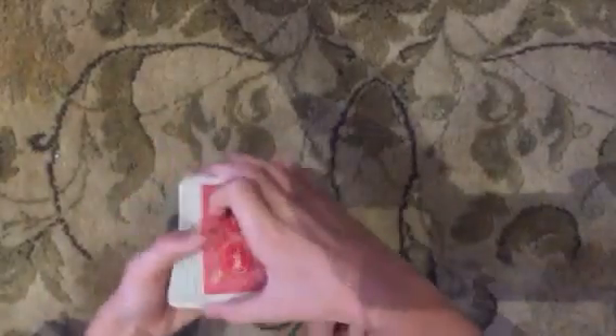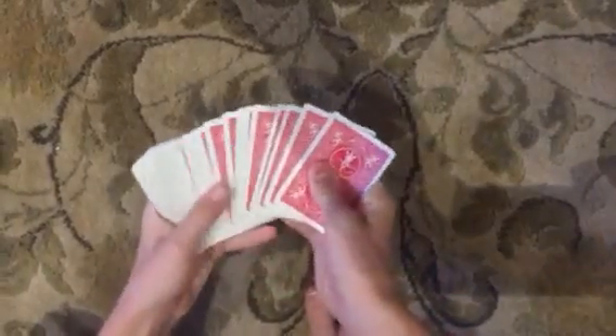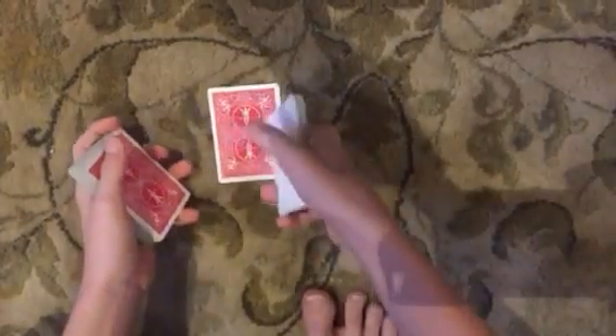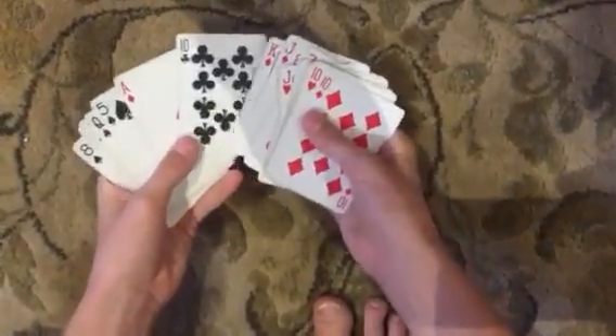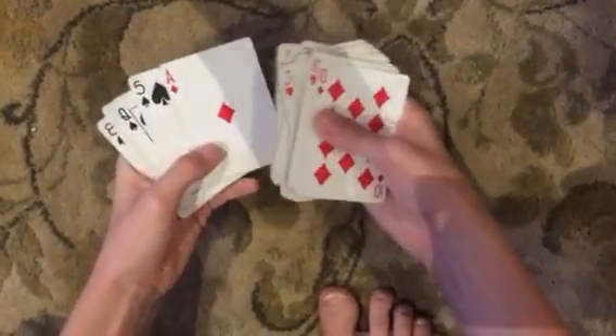So this trick is incredibly simple. It's definitely a beginner's trick, but it's pretty cool looking. So when you ask them to take a card and they take this card, while they're looking at it you're going to glance at the card below it. So this is the Ace of Diamonds. And then when they put their card back, you're just getting an excuse to look at the cards. When you get to their card, it's towards the end.